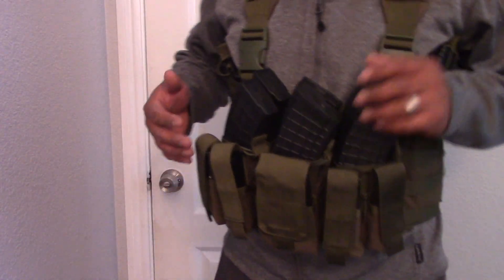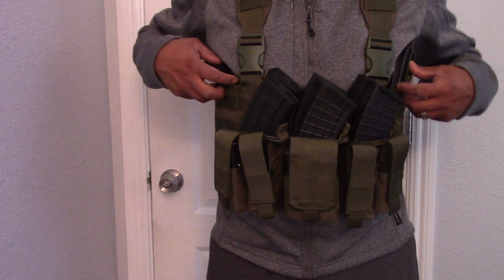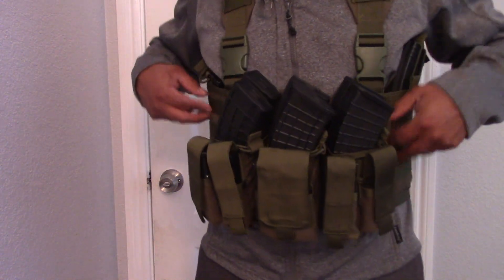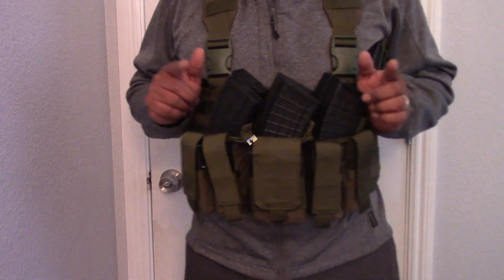I'm gonna take it out to the range and we'll see how it goes. I think I'm just gonna remove these two magazines — they're really bothering me. I think those pockets weren't meant for magazines; they were probably meant for something else, I don't know what though. Anyhow, I'll see you guys in a little bit.